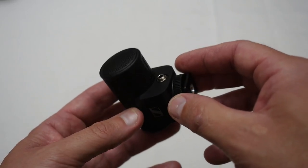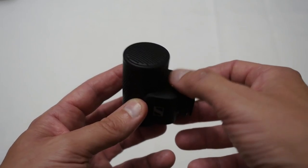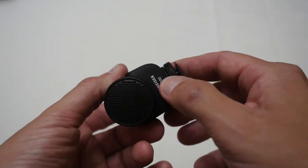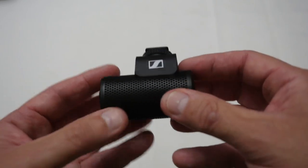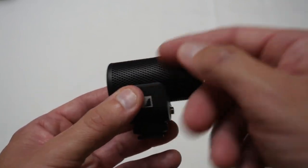One unusual aspect I noticed is the output on the front of the microphone, which is a bit unexpected — I would have expected it at the back, but they decided to place it on the front underneath. Overall it feels reasonable quality; it is made of plastic but feels quite sturdy and nice.